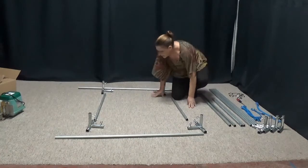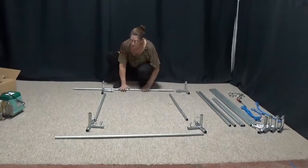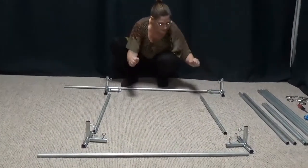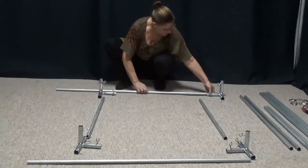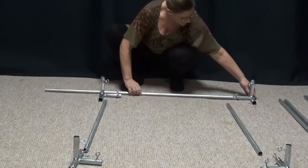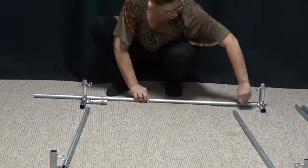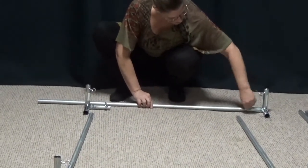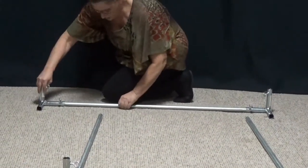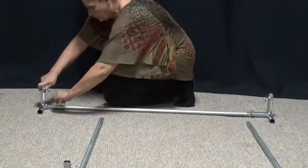You can get an idea of the basic construction and how much room you're going to need to put it together. I'm going to put this together flat on the floor so that it will stay square — you won't have a frame that is not in square. You may have to loosen these a little bit to get your poles to go all the way in. You can hear when it's all the way in. I'll tighten that one and then put in this one. I want to make sure that both of these pieces are sitting on the floor, which will keep everything in square.